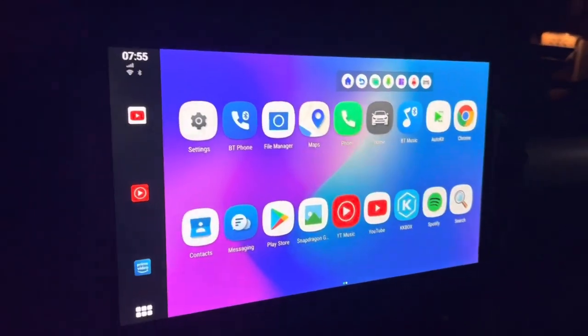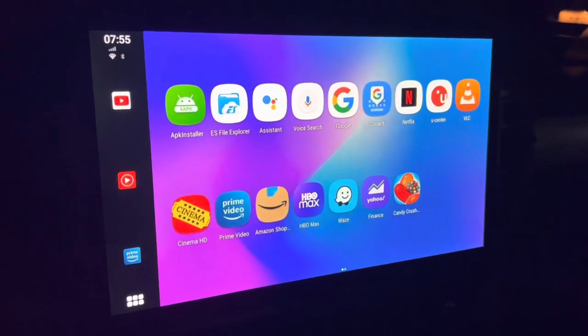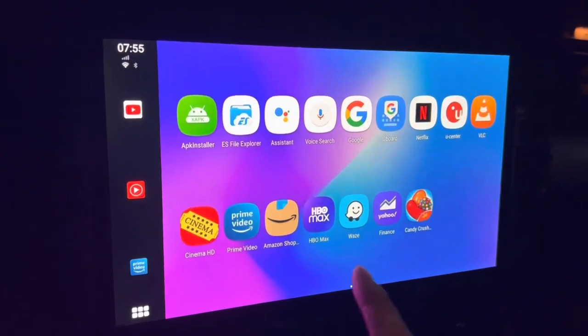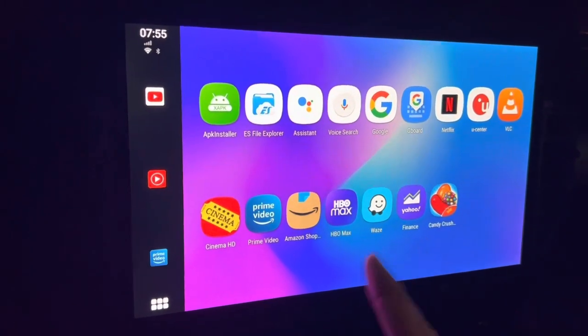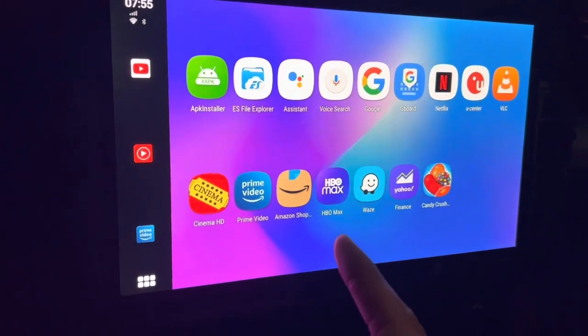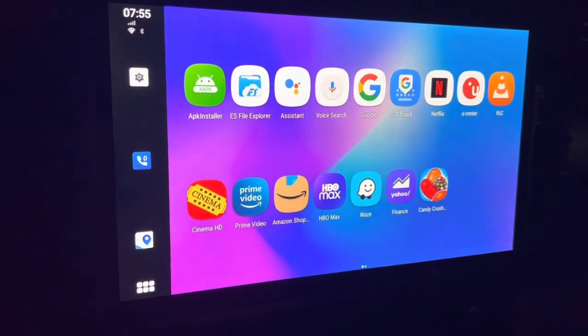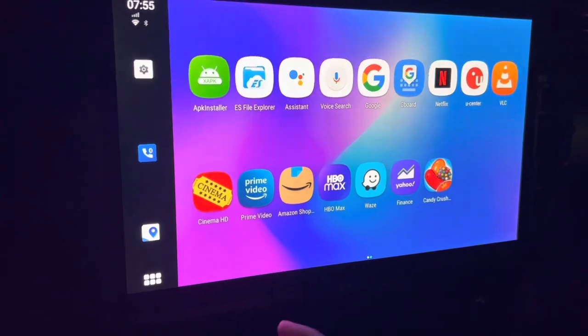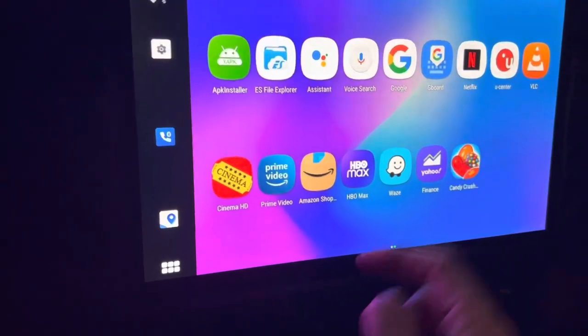Right in here you've got Prime Video, which works great. You can shop on Amazon. HBO Max is on there, though for whatever reason the volume doesn't work on that one. Waze still works, which already works on regular Apple CarPlay. Yahoo Finance and Netflix are up here as well. Let's open that up.